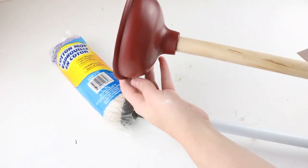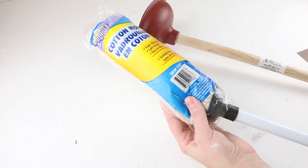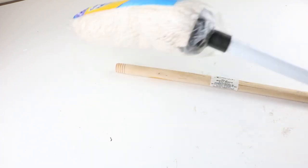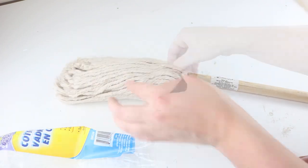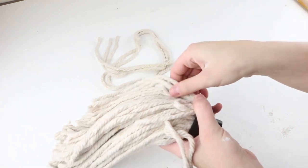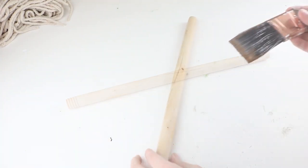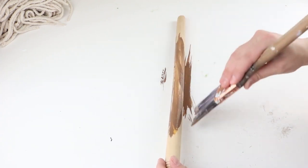For this project you'll need one plunger and one mop. Screw off the top of both of those items — you will not need the top to the plunger and you won't need the pole to the mop. Then just pull out the actual mop part. To give this a stained look, I used the Waverly chalk paint in the color truffle, and I watered it down and brushed it onto the whole plunger stick.